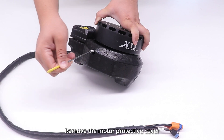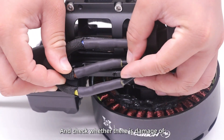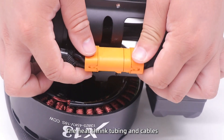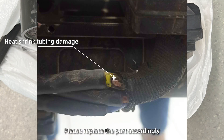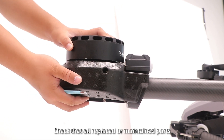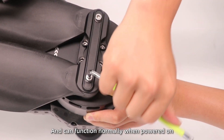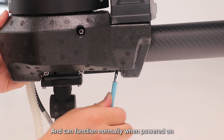5. Remove the motor protective cover and check whether there is damage to the heat shrink tubing and cables. If worn, please replace the part accordingly. Finally, check that all replaced or maintained parts are securely installed and can function normally when powered on.